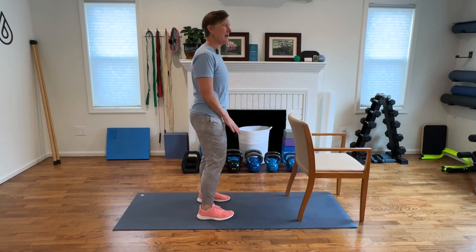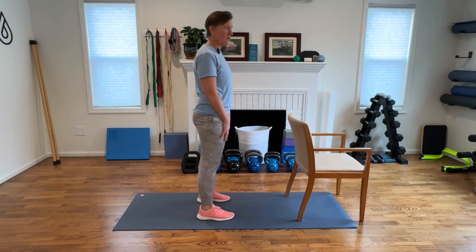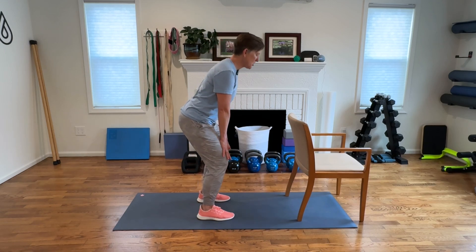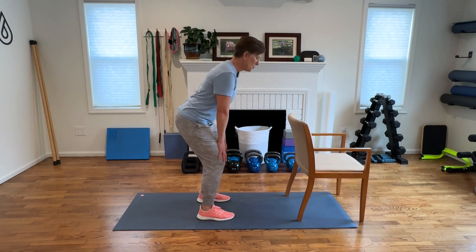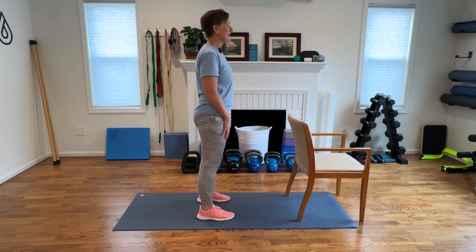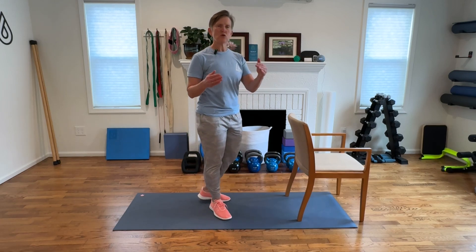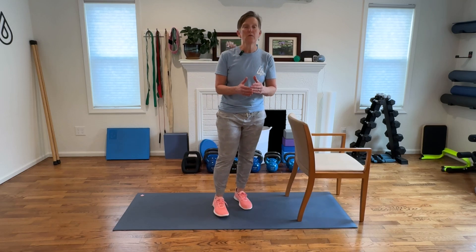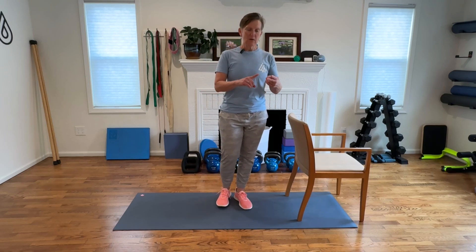If you're having back pain, by all means modify it — don't come so far at first. Maybe you begin with just a very shallow hip hinge and do that for a week or two, then work into a slightly deeper hip hinge. It's okay to start with a smaller movement to build tolerance in your body. So we did posture, we did balance, we did strength. The last thing we're going to do is our impact exercise.